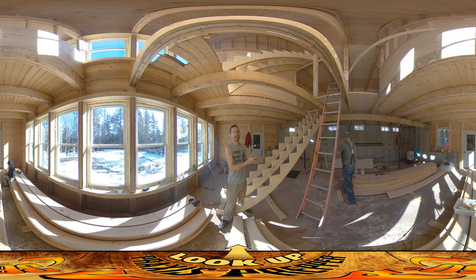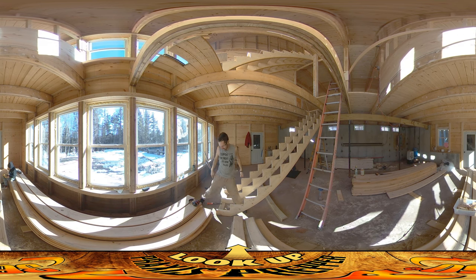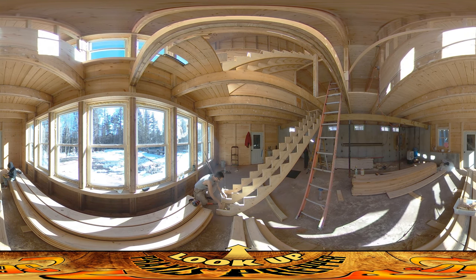Hey everybody, this is Praxis and my dad's back helping again. We're putting on the second set of stairs. You can see the ones up above there, and these are the ones that go from this level up to there. The wood stove is going to tuck right in this area. We've already got them reasonably well attached up at the top and what we're doing right now is putting them in down here.